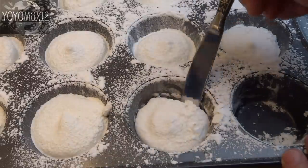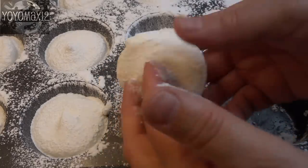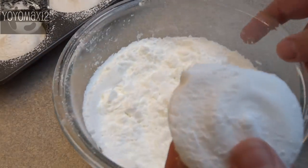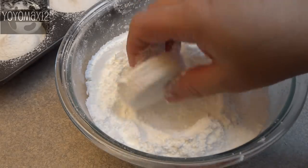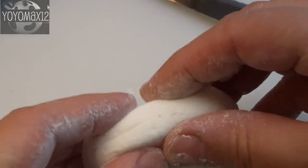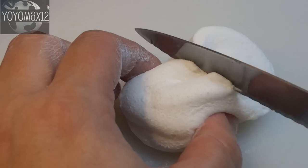To remove them, loosen the edges with a knife — because you greased the muffin tin they should pop out easily. The bottom and sides will be quite sticky, so drop the marshmallows into the coating mix and roll them around until completely coated. The coating mix makes quite a bit and is probably good for a couple of batches. As you can see, they're pliable, soft, and fluffy like a cloud.